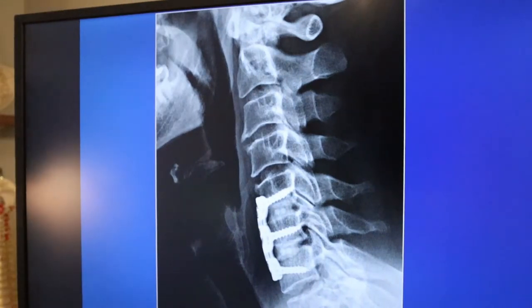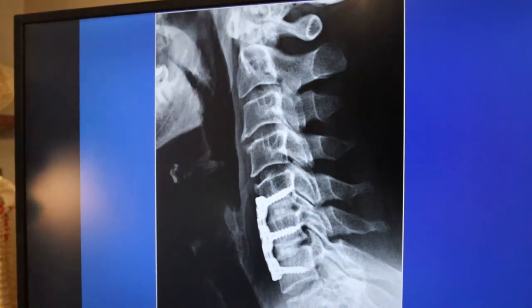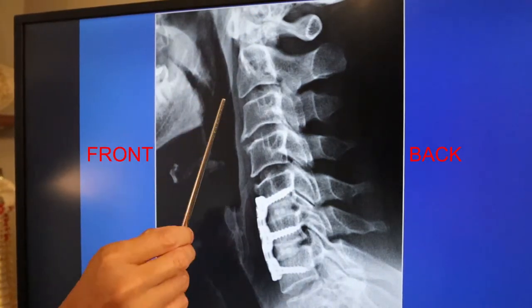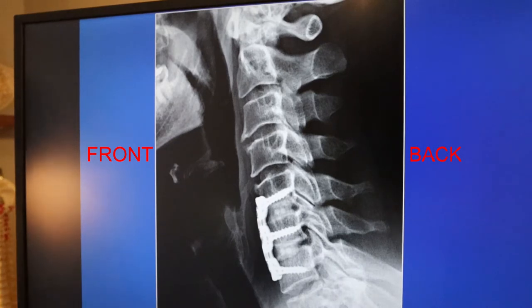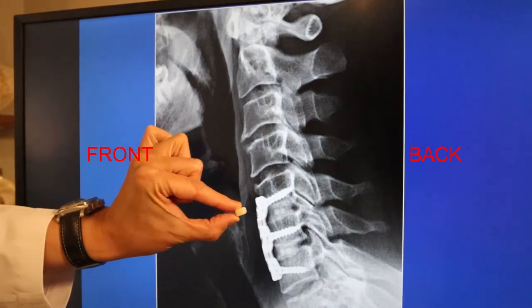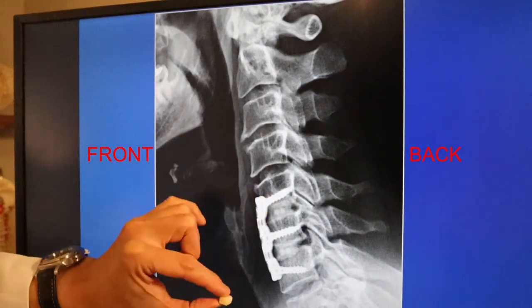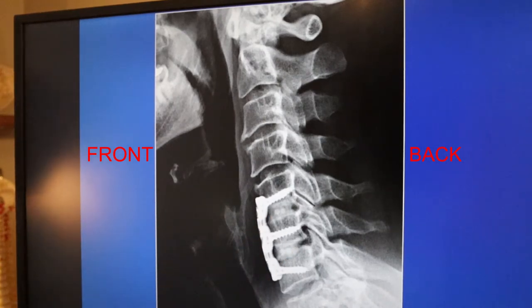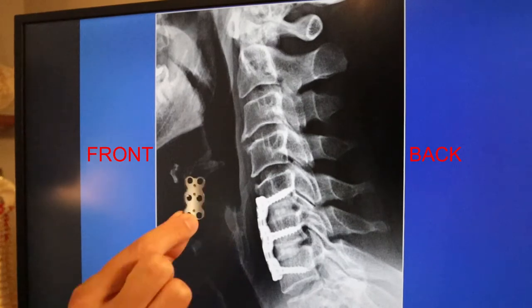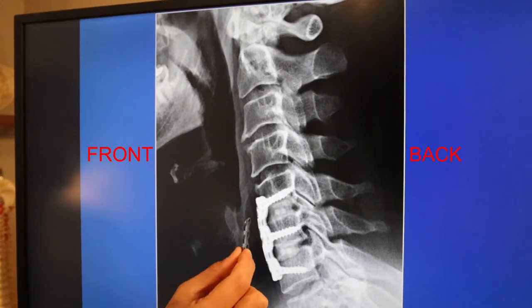Here's a good example of one of my patients who had a two-level anterior cervical fusion. Looking from the side — this is the front of the neck, this is the patient's jaw — C2, C3, C4, C5, C6, C7. This patient had C5-6 and C6-7 fused. I used bone in this instance, placed here to keep the C5-6 and C6-7 disc spaces open and also to aid in fusion. And this is the side view of the anterior cervical plate with the screws driven into the bone.